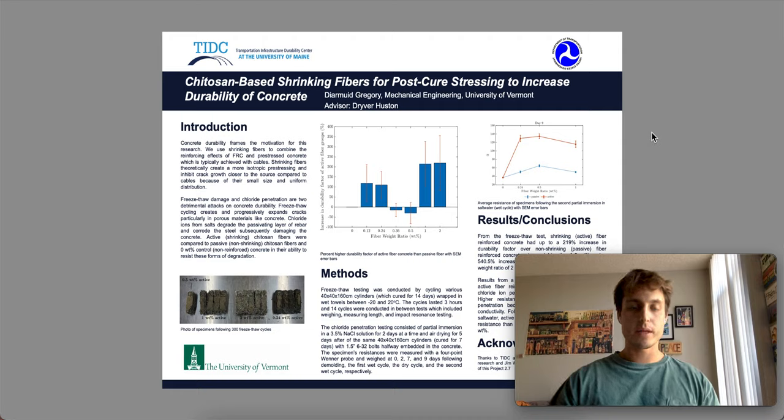Hi, my name is Dermot Gregory, and today I'm going to be talking about using chitosan-based shrinking fibers for post-cure stressing, pre-stressing, to increase durability of concrete.